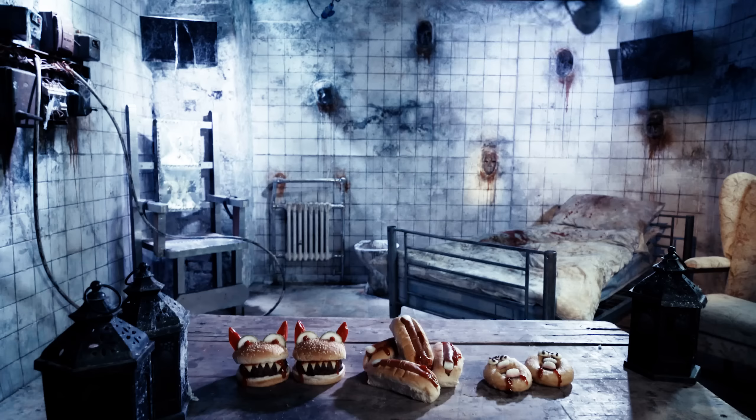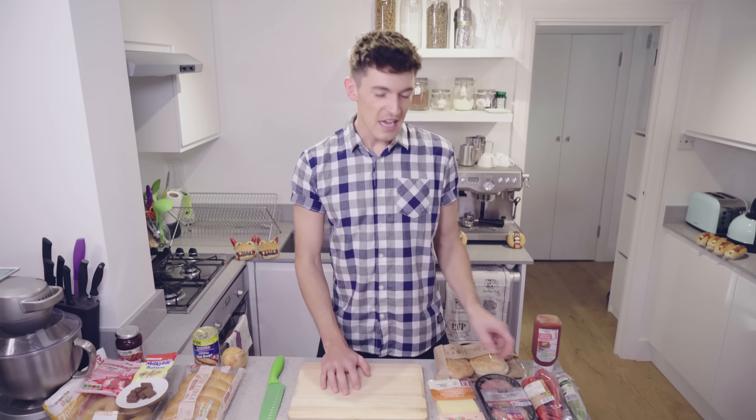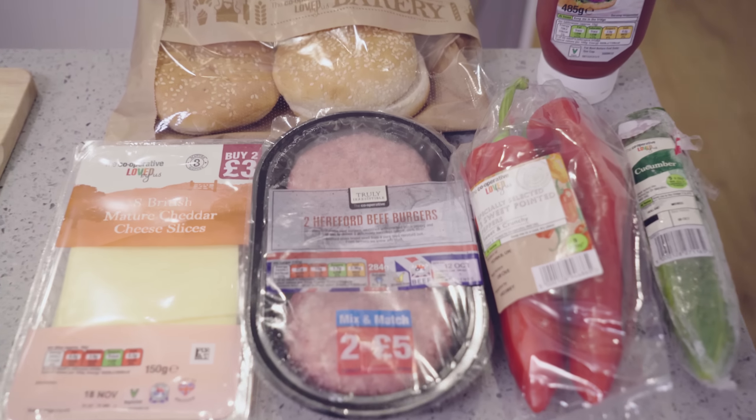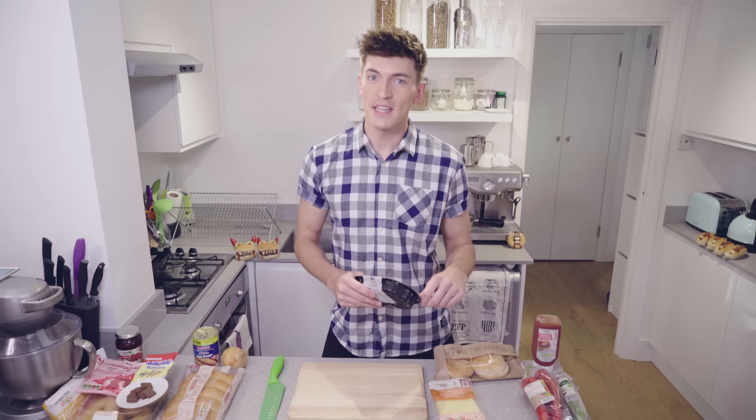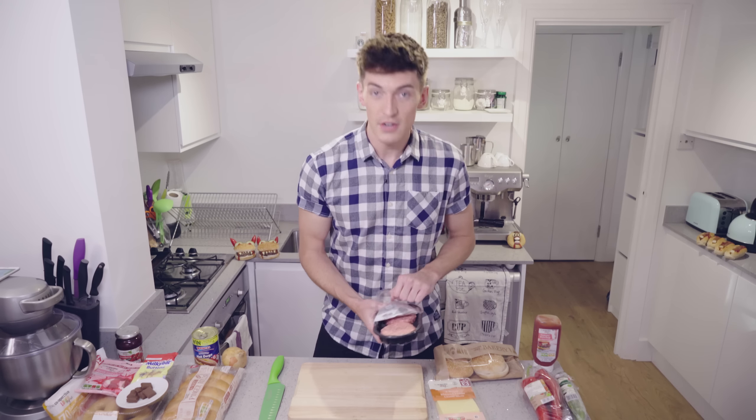So come along for the ride, try not to get too scared whilst we make some spooky foods. Here we go! First up we're going to be making our Meaty Monster Max. I'm going to need to cook some burgers — following the instructions on the back of the packet, which says to do it for about 18 minutes under the grill. So I'll do that now, then we can get started on the exciting stuff.